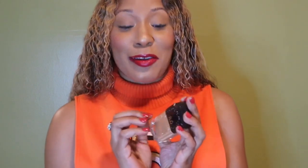Everything applied very very easily with very little effort for this new KVD Good Apple Full Coverage Foundation. This is really a full coverage foundation and I don't feel anything on my skin at all — this is super super lightweight.